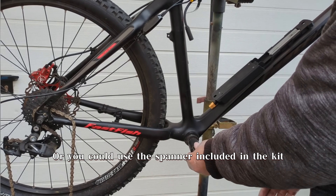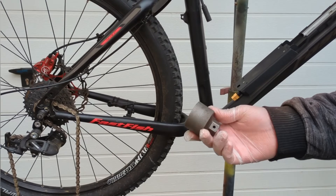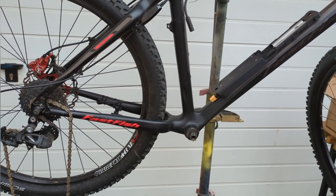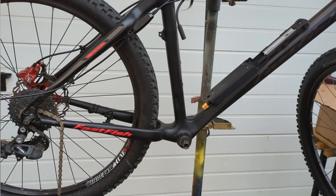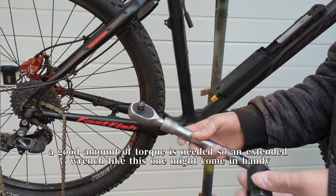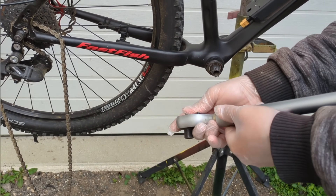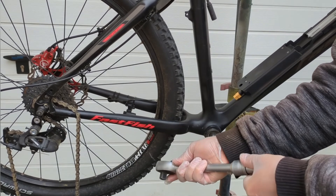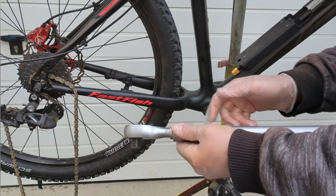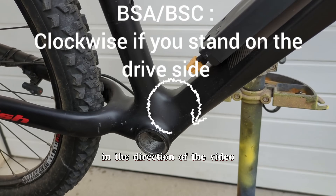Or you could use the spanner included in the kit. Very often, a good amount of torque is needed, so an extended wrench like this one might come in handy. The bottom bracket can be easily unscrewed using a spanner in the direction shown in the video.